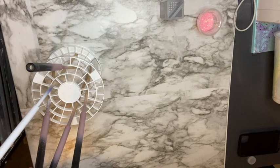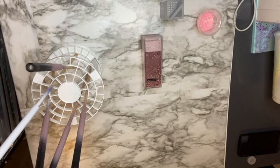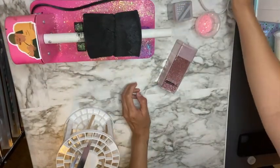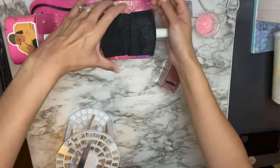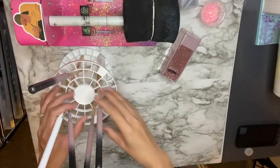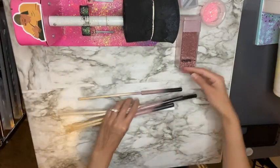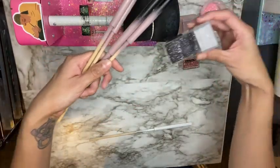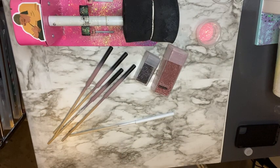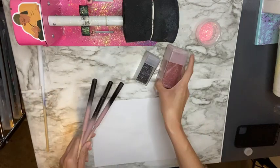Now that my pens have off-gassed, I'm going to go ahead and glitter them. To glitter them I'm going to be using BrightTone and I'm going to be using my regular cup spinner to spin my pens — I just put a rubber band on it and that's going to hold my pens in place. For the glitter I'm using a black glitter that I mixed from two glitters — if anyone is interested in the names of those two glitters, send me a message in the comments. The rose gold color is Rose Gold from Recollections, purchased at Michaels.